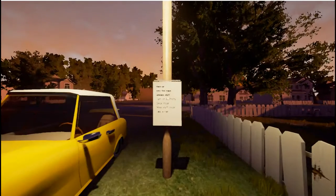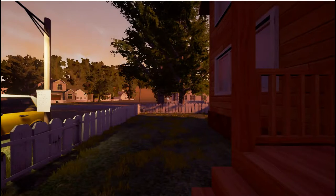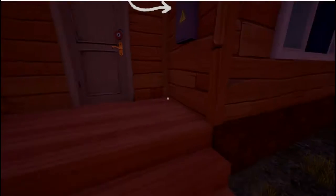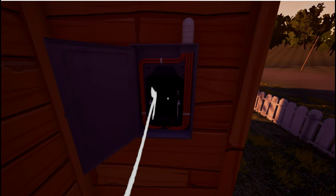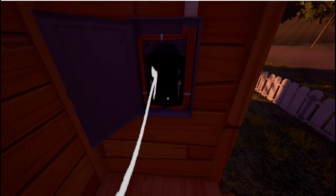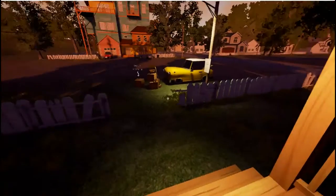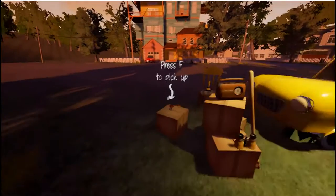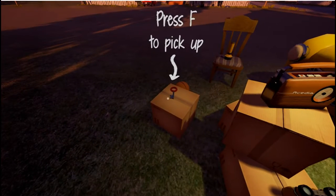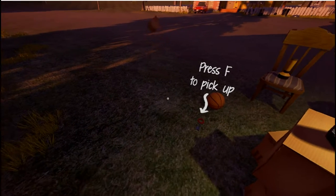The controls are pretty simple. W is forward, A is left, S is backward, D is right. The spacebar jumps. The E button is an activation button — it will flip switches and open doors. The F button will allow us to pick things up. And then on the mouse, the right mouse button lets us throw things. Yep, right mouse button is going to throw. We just threw a box.